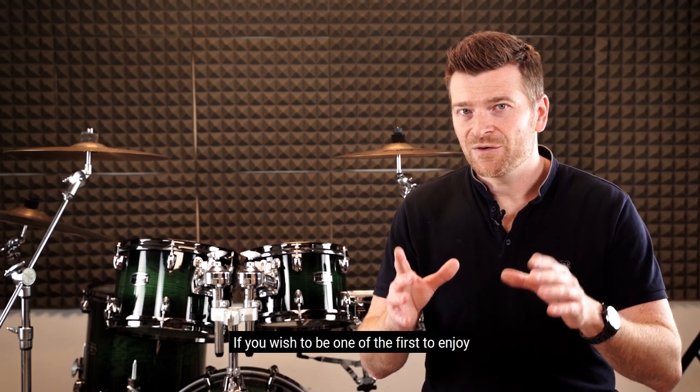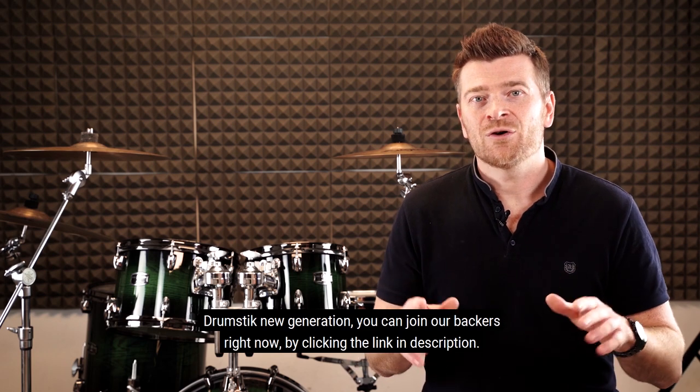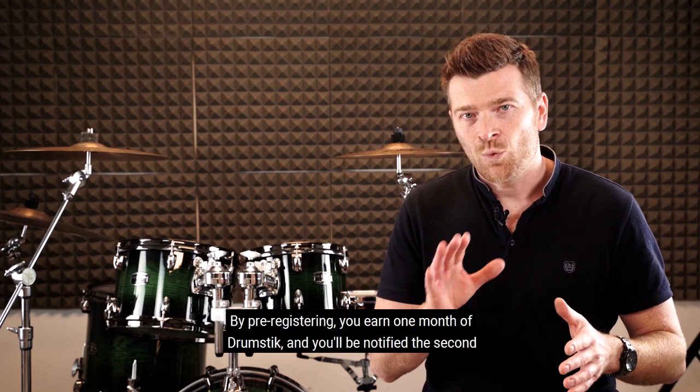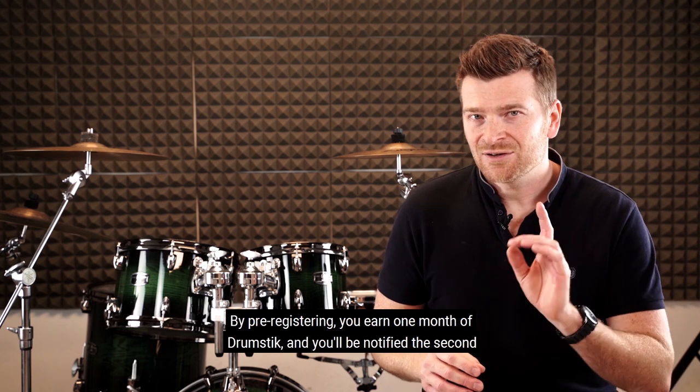If you wish to be one of the first to enjoy Drumstick next generation, you can join our backers right now by clicking the link in the description. By pre-registering, you earn one month of Drumstick and you'll be notified the second the Kickstarter launches.